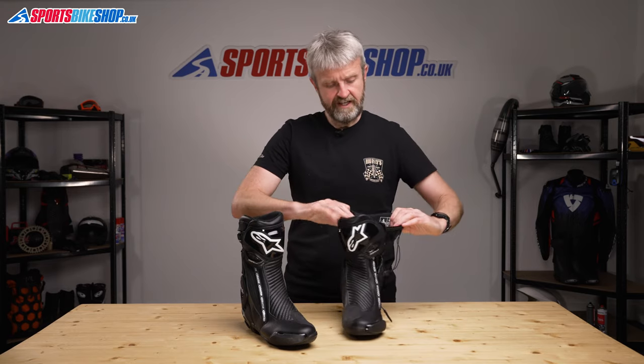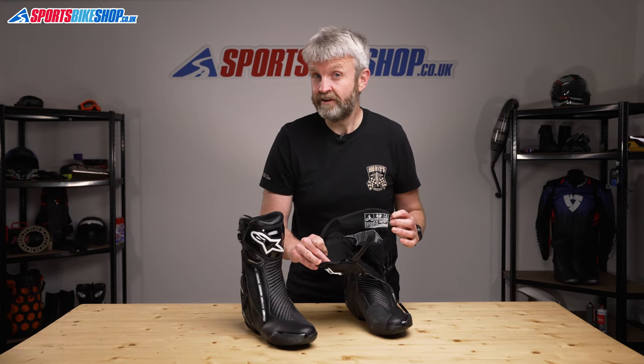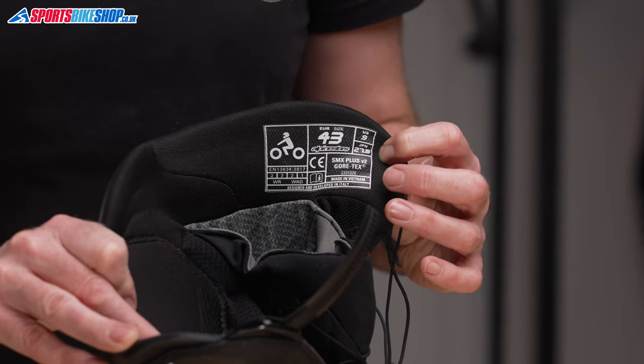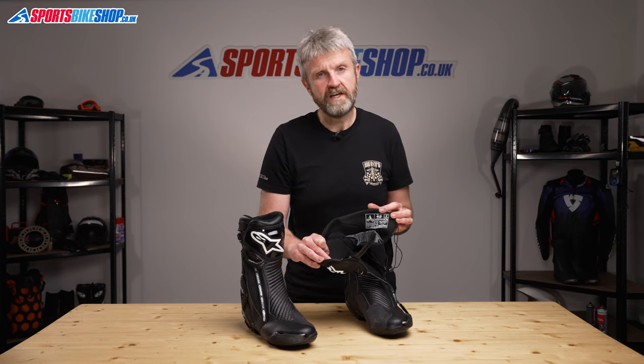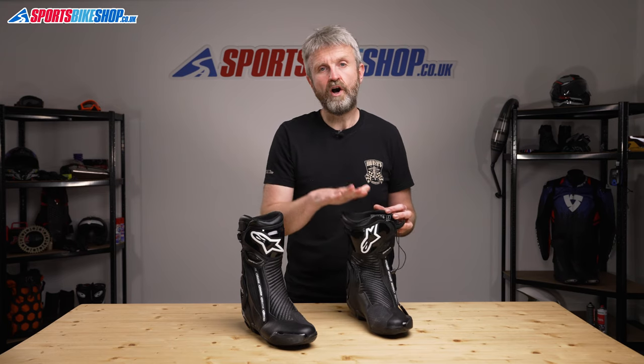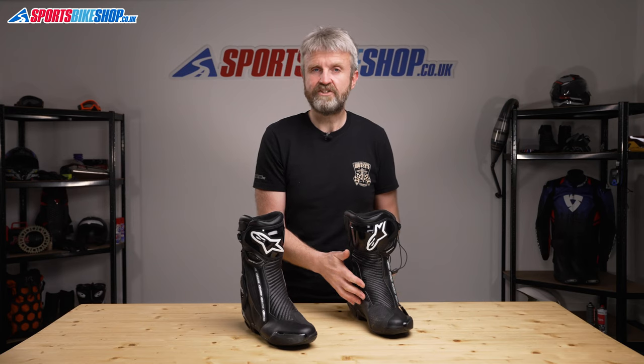The rain protection is covered in the CE rating for these boots, which isn't always the case for boots that claim to be waterproof — it's an optional part of the CE test. The WR mark on the CE label shows that Alpinestars have had the boots tested, and the WAD mark shows they don't absorb too much water and become saturated. In the compulsory aspects of this test, the SMX Plus V2 Gore-Tex meet level 2 for being full height boots and level 2 for resisting abrasion and cuts, and level 1 for the sole's resistance to lateral crushing forces.